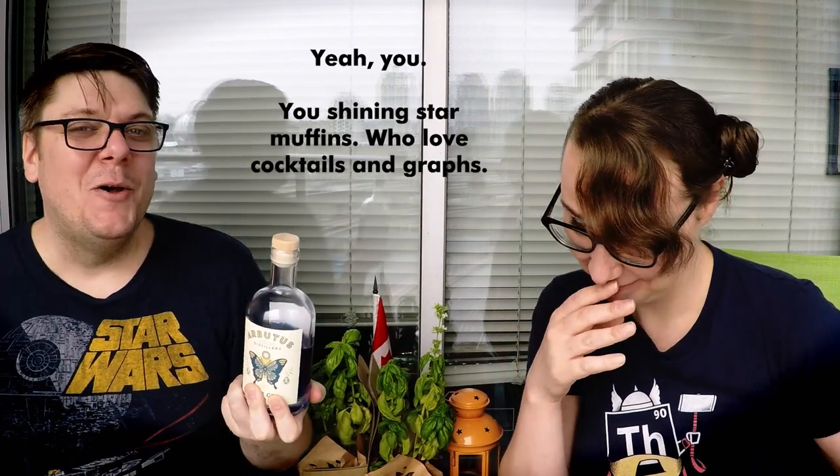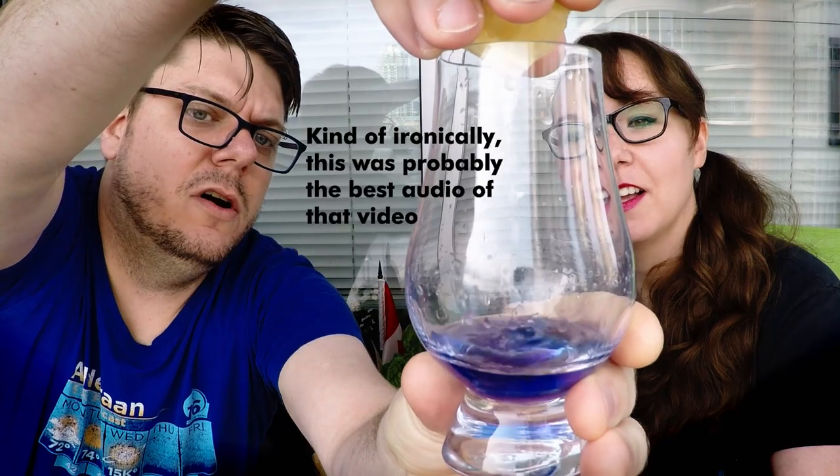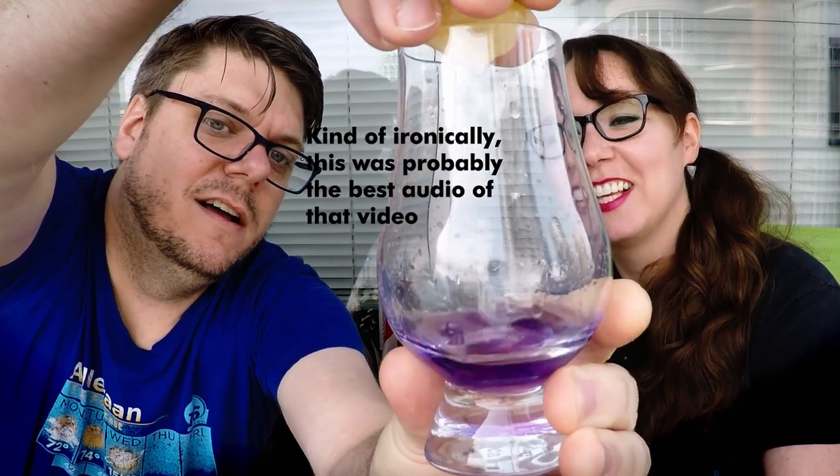We wanted to do it on camera for the first time with all of you. Unfortunately, we did try last weekend, but the audio was not great, so we're going to do it again now. You know, maybe we can show a little bit of us actually discovering it for the first time — and science is repetition, so it's time to do this again.